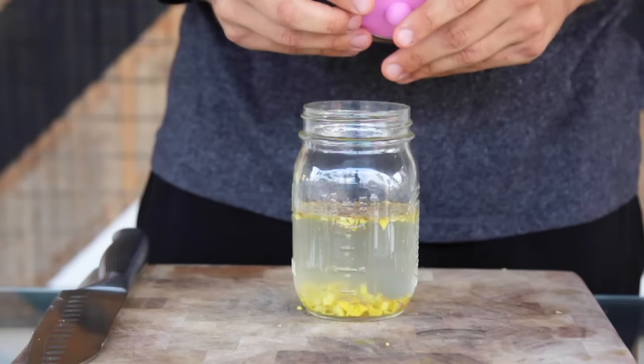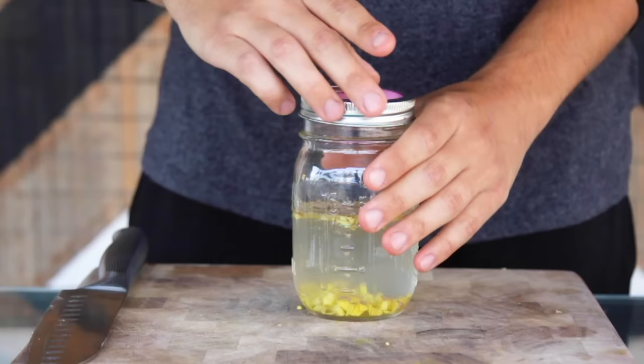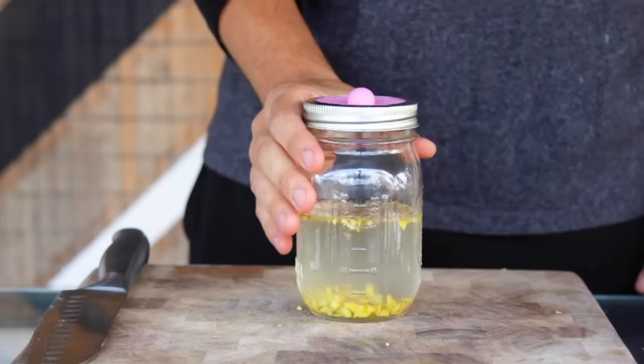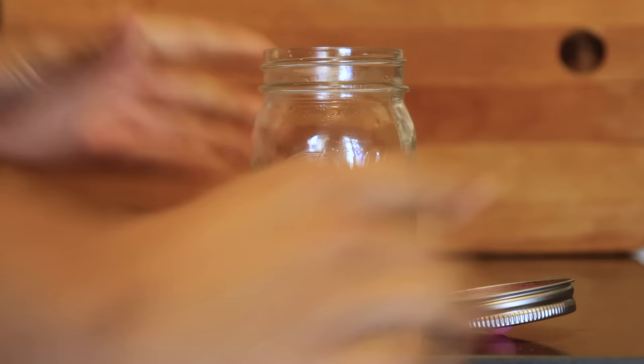Give it a good shake and mix everything up, and cover with a napkin and a rubber band. Or if you have fermentation lids, you can use that — this one is cheap and I've linked it in the description. Either way, we want to allow the CO2 created by fermentation to escape, but not let anything else in. Set that on your counter at room temperature for one day. Repeat that process for the next 3-4 days — same amounts as before: 10 grams sugar, 10 grams ginger — until the ginger bug starts to foam up. That foam is a sign that the yeast is doing their thing.